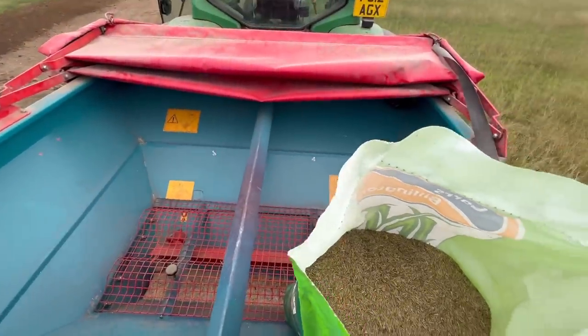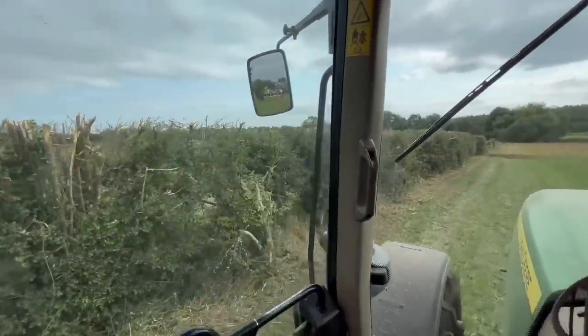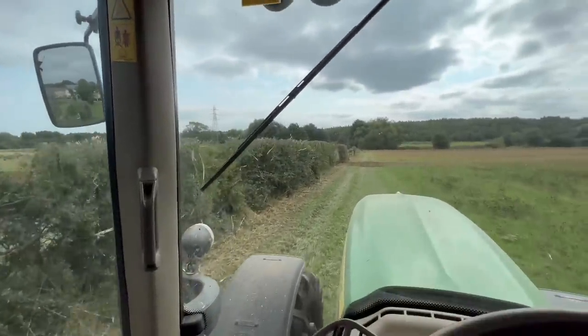I don't really want to be emptying it out too much. He's been edge cutting these hedges here of course.